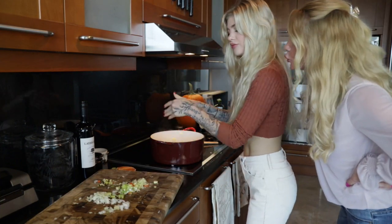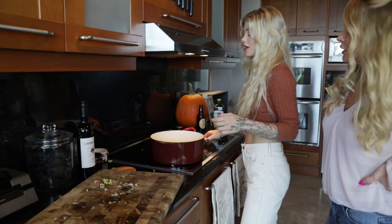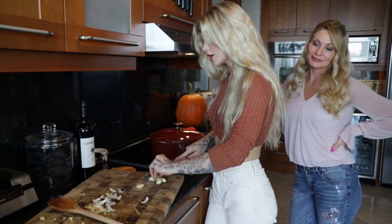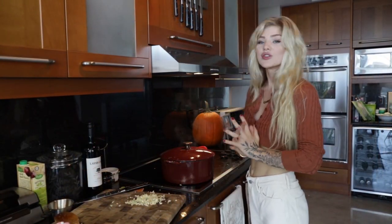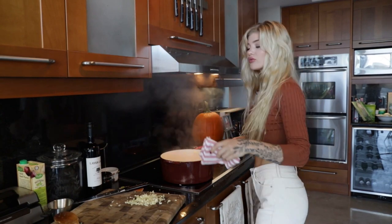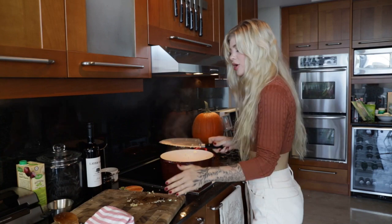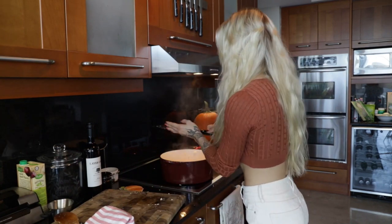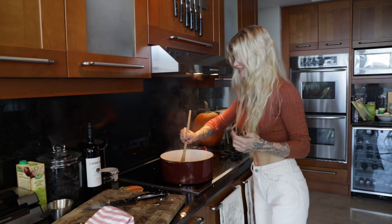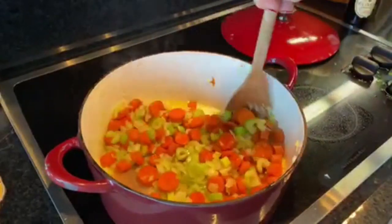Now we're adding the leeks. I wish I had smell-o-vision, it's so good. Once we add the garlic and the rest of this stuff, it's really just going to take over — it's going to be freaking delicious. So now we are going to mince the garlic. It still smells so good. Now we are going to add our minced garlic. We're going to let this cook for just about a minute until you can smell the garlic. We don't want to burn it. Then we're going to stir it around and then saute it just a little bit so that garlic flavor gets in there.